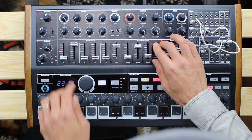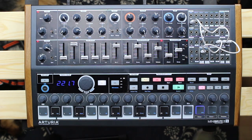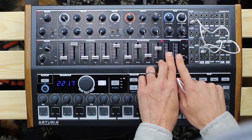The sequencer handles gate, pitch and velocity, but also LFO sequencing, envelope sequencing and other CVs. Suddenly it gives you way more freedom in terms of creativity.